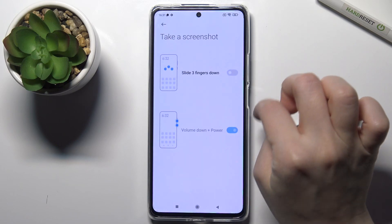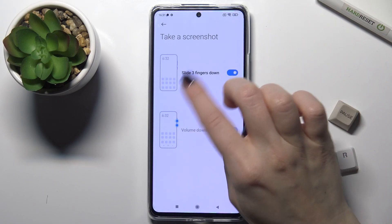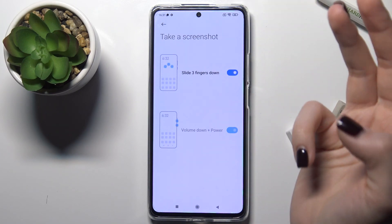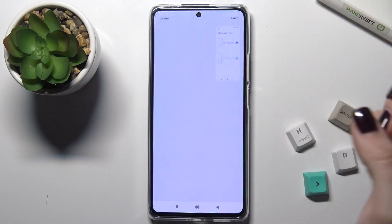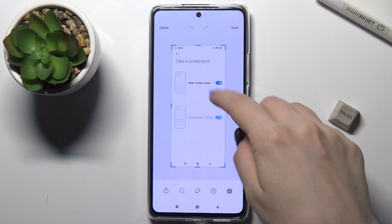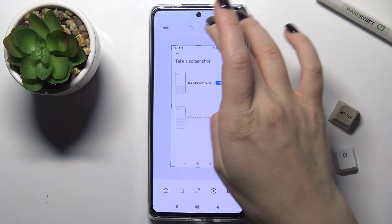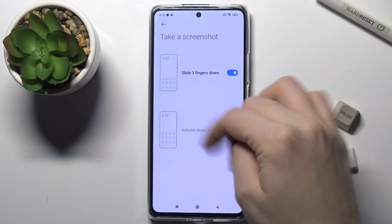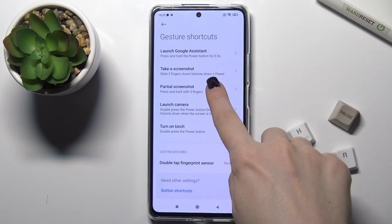Go into 'Take a Screenshot' and turn on this function. Now we can take screenshots by sliding three fingers down at the same time. Once you take a screenshot, you can delete it, save it, change the size, and use other functions. Save the screenshot and you can find it in your gallery.